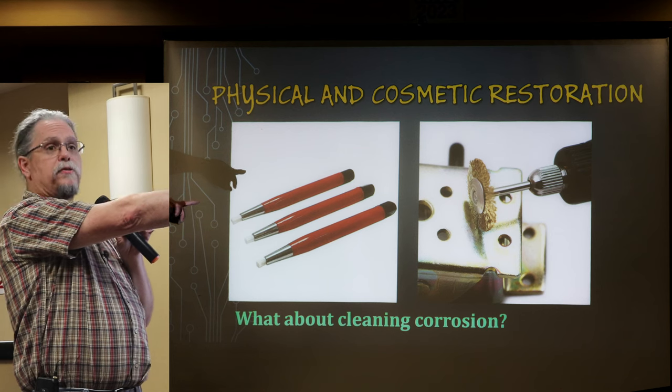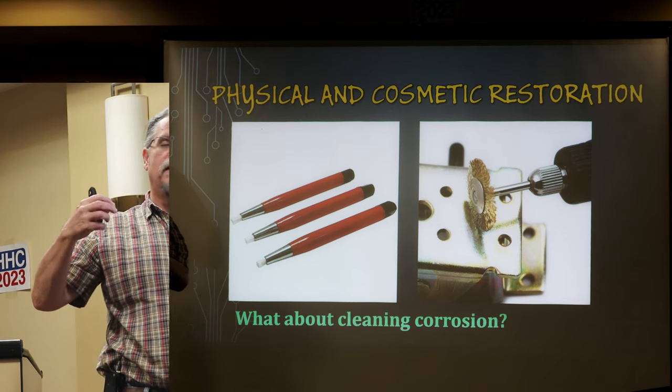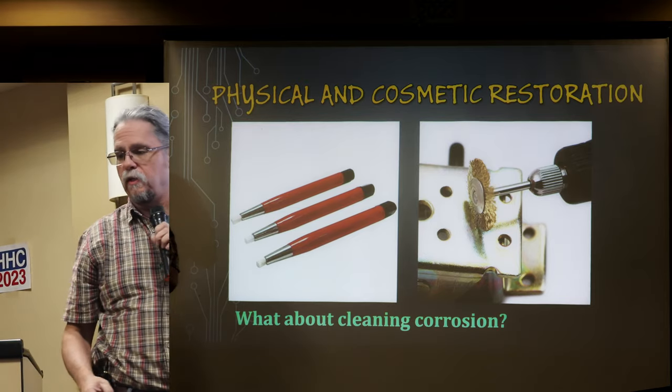These little brass or stainless steel wire brushes on a Dremel tool can do wonders, especially in tight areas. A lot of our equipment has RF shields bent into funny shapes and you can really get into the nooks and crannies and get it cleaned out.